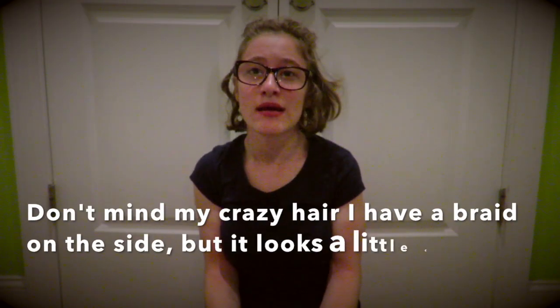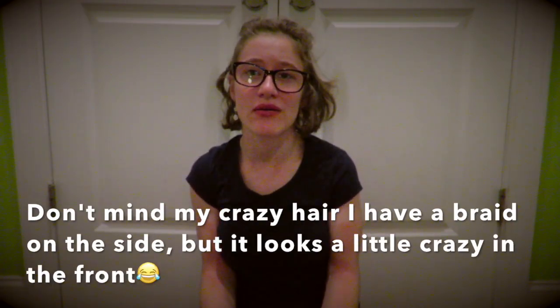Hey everyone, Shannon here. I know my last video that I uploaded was up a few days later than my usual day, and I kept you guys up to date on Instagram that my video would be up a little bit later than usual just because I had such a jam-packed, busy couple of days.